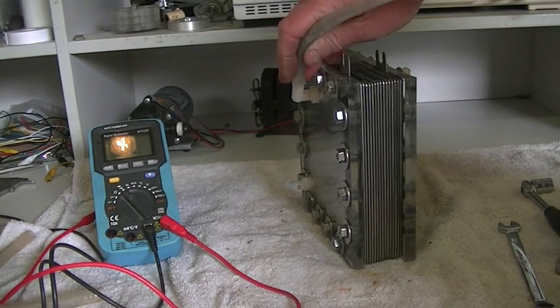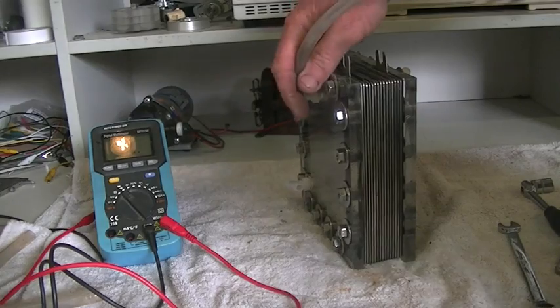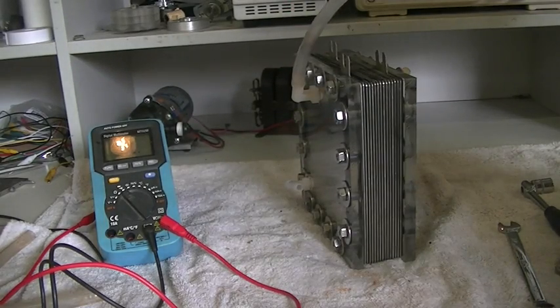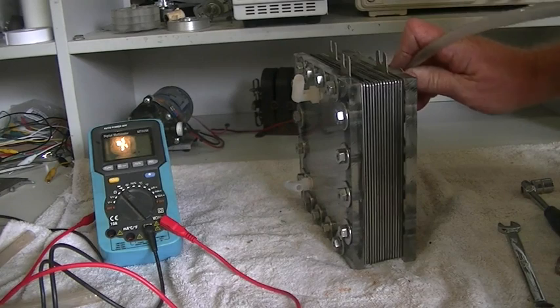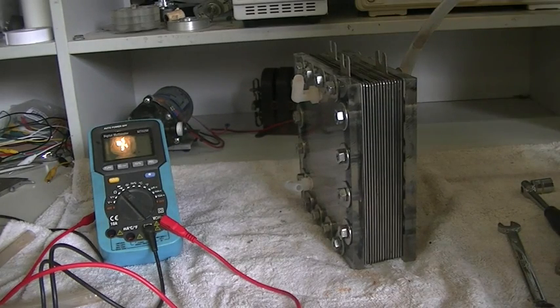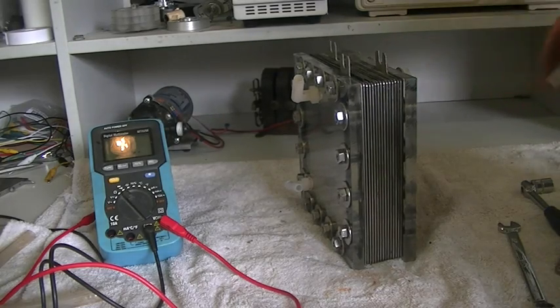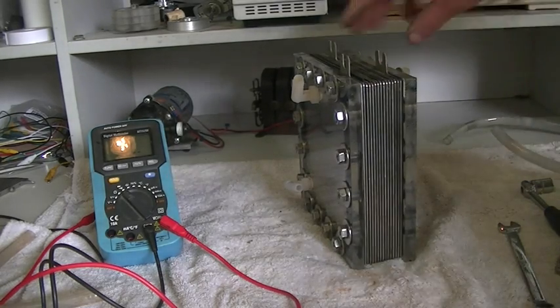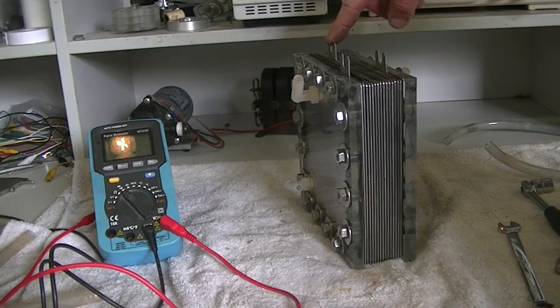Here's the problem I found. I decided to check to make sure the flow was nice and free with no blockages. This side flows very freely, as you can hear. However, on the other side it's very hard to blow through — we have a semi-block on this side of the cell.